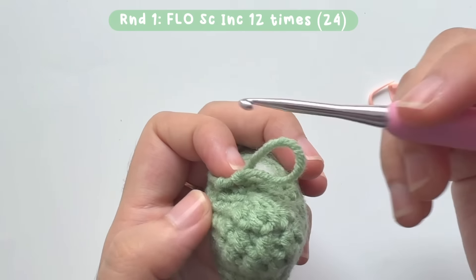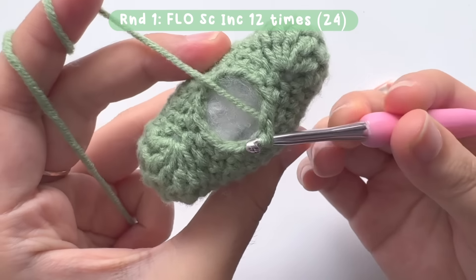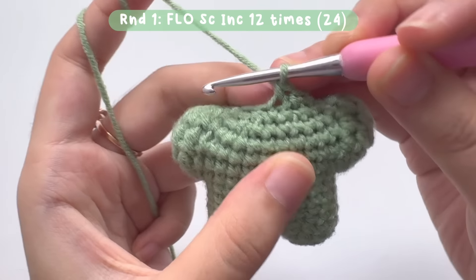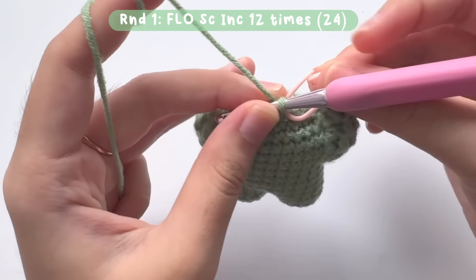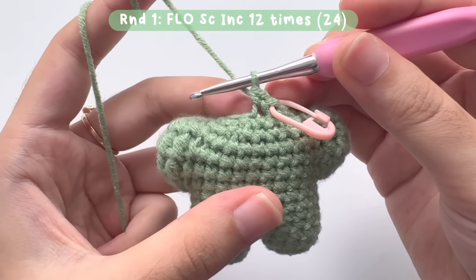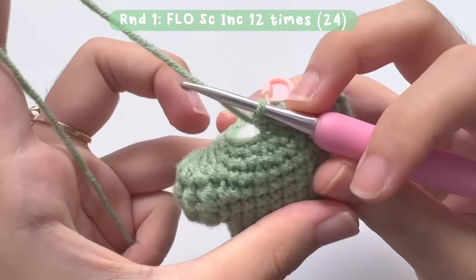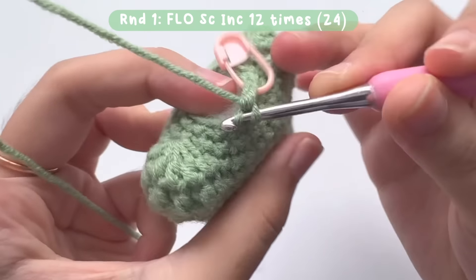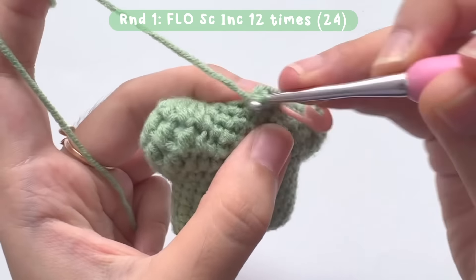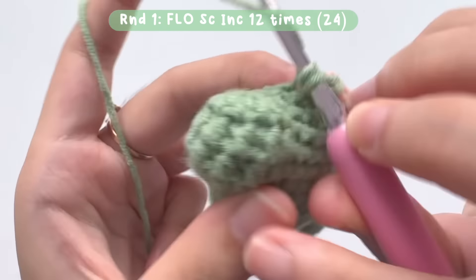Let's move on to making the head, starting with round 1. For round 1 of the head, you will make single crochet increases in the front loop stitches only. Insert your hook into the front loop of the stitch and make 1 single crochet, then make 2 single crochets together to create the increase. Repeat this into each front loop stitch until you reach the stitch marker. There will be a total of 24 single crochets.